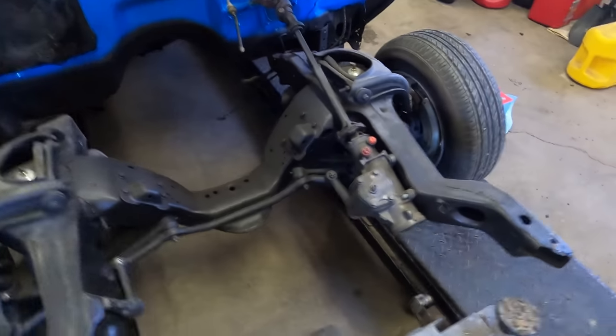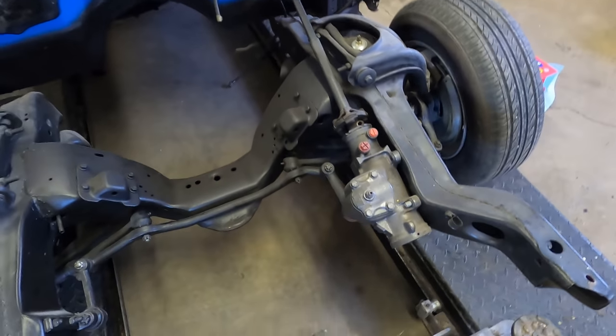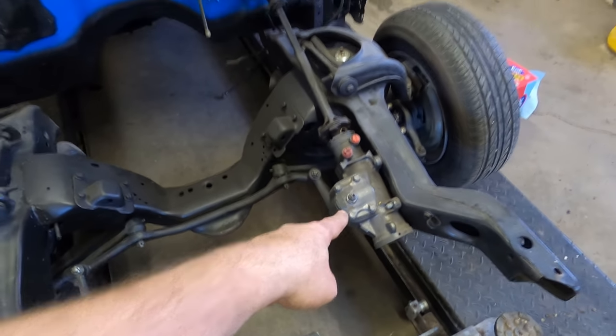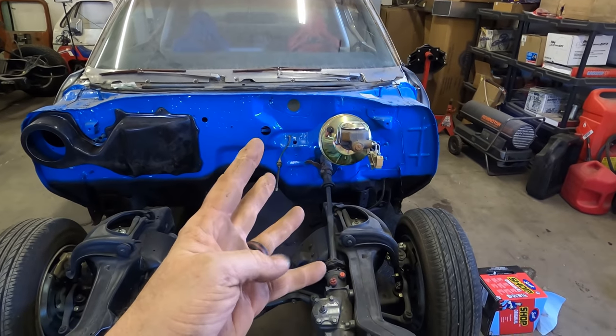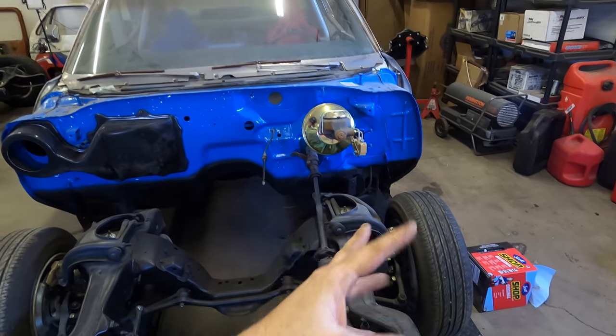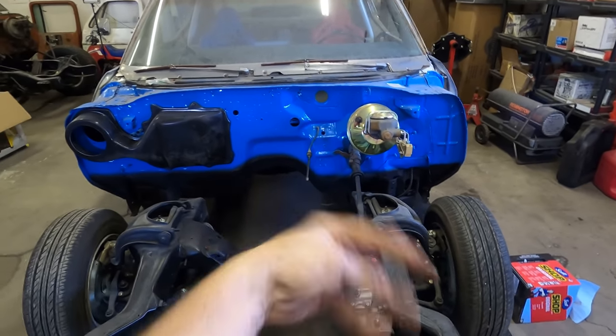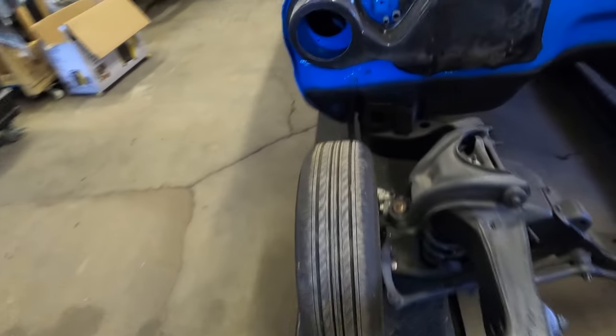Someone noticed I was missing a bolt the other day — got one on the way. This is a quick ratio steering box, which is going to be really nice. I think it's only one and three-quarter turns of the wheel to full lock, so it's not going to take a lot to get these tires doing their thing out there on the skid pad.